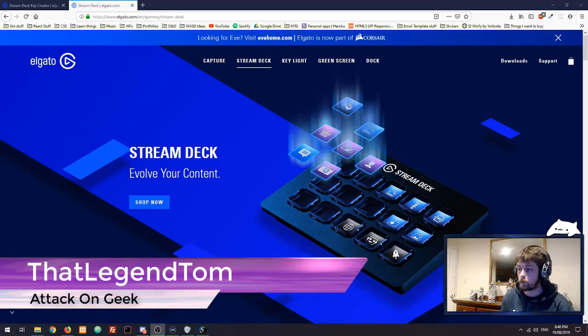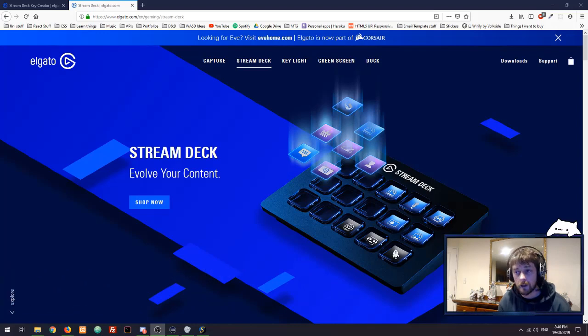Good evening ladies and gentlemen, welcome to the stream. Hope everybody's having a good night. As you can no doubt see, we have a special stream lined up. Our good friends over at Elgato sent us a cool toy to play with — the Elgato Stream Deck. We're going to do a quick tutorial on how easy it is to set up. I was extremely surprised at how easy this was.